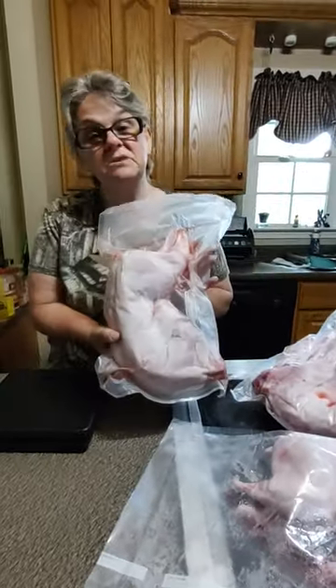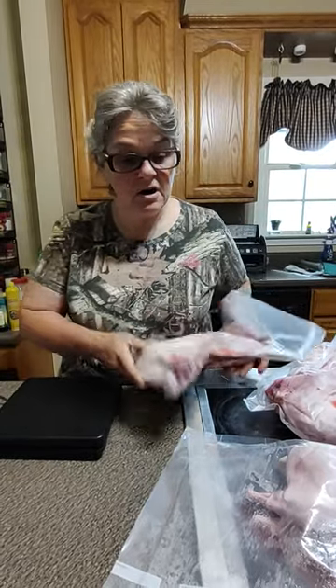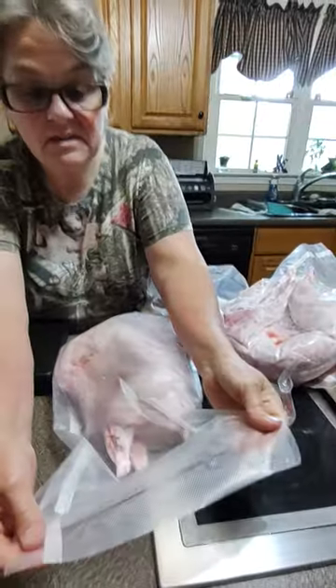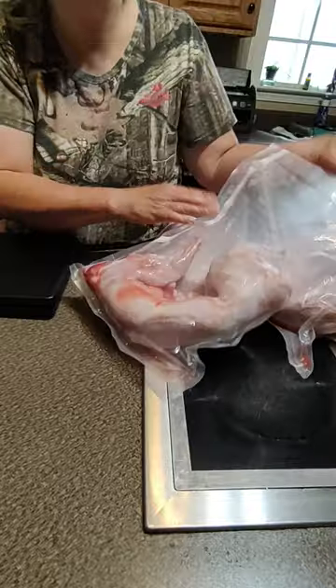A lot of us use food savers to store our meats and whatnot. This is how it's supposed to look after you put something through there. This is a rabbit that I processed. As you can see, it's supposedly sealed — it went through the vacuum process — but this is nowhere near sealed.